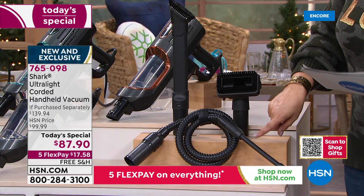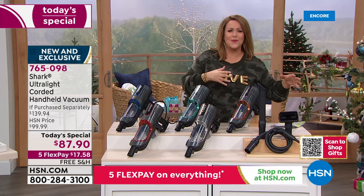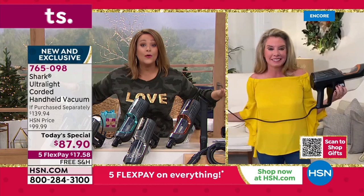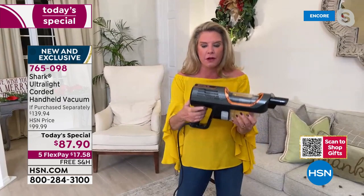You're getting the multi-use pet tool and the precision crevice tool as well — all the tools to tackle all the jobs. Five-year warranty on this one, and really an exclusive deal you won't find anywhere else. Cleaning should be fun, especially this time of year, so we can focus on things we actually want to do. My good friend Tracy Rosa is here from Shark — to be able to say full power of an upright in a handheld, that never happens. They're very excited about this one.